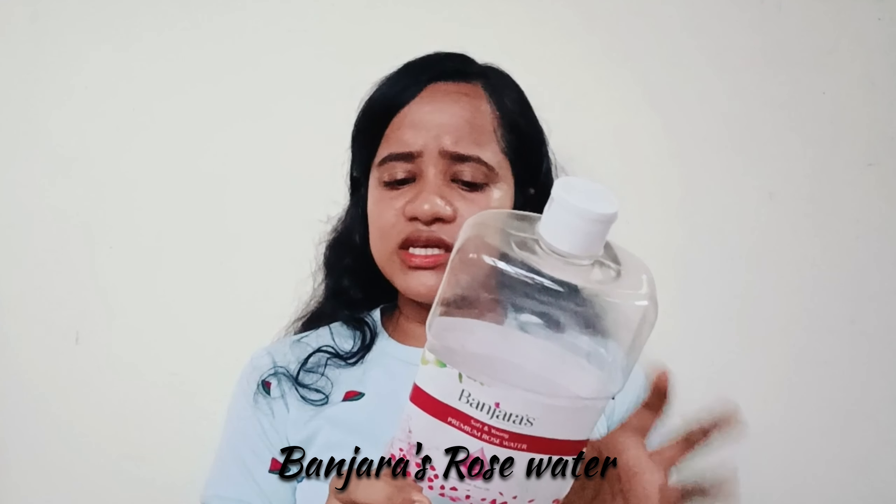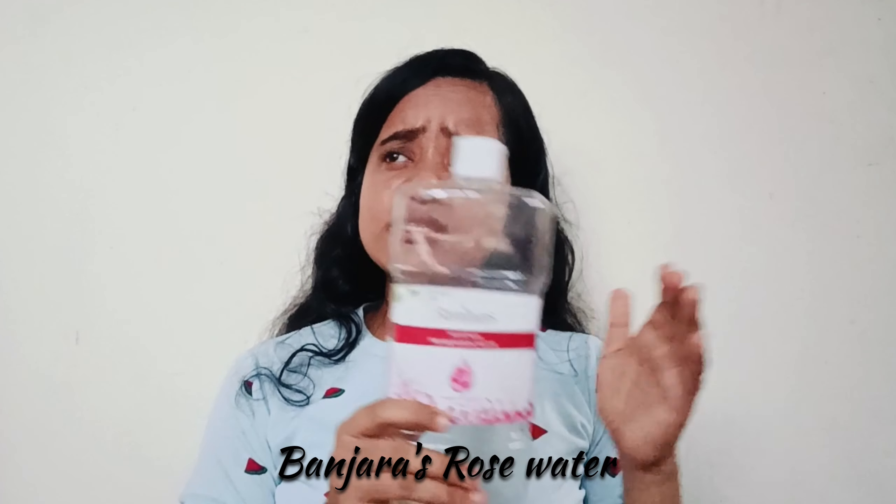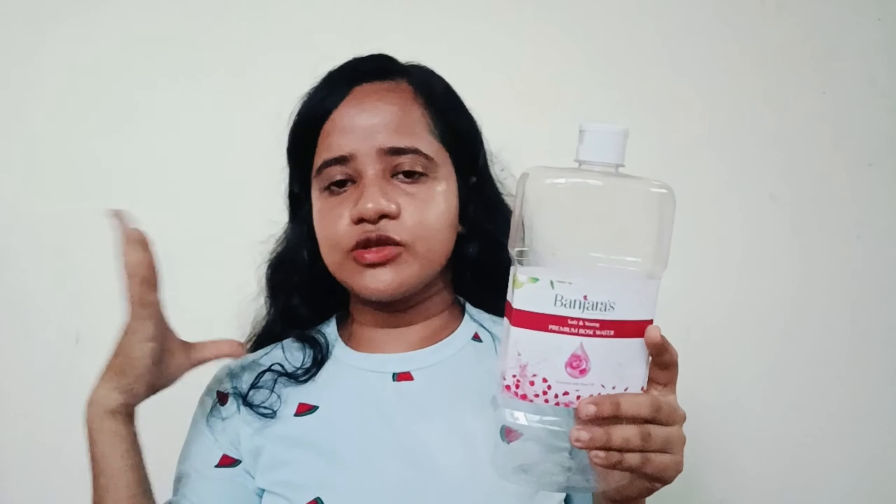Moving towards the review, this is my third product — Vancharas rose water. I actually had to bring it in for DIYs because there are a lot of face masks and everything, and it was very affordable. This rose water was very good. It lasted almost a year. For a year I have used it for the hair, for the face, as a toner, and for summers. I store it in the fridge and then put it on to soothe the skin after coming from the heat.